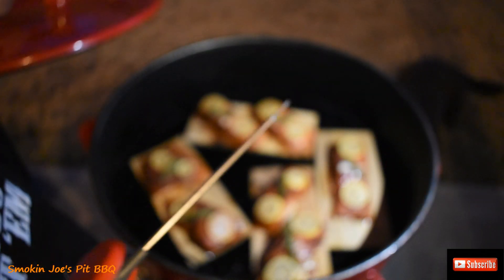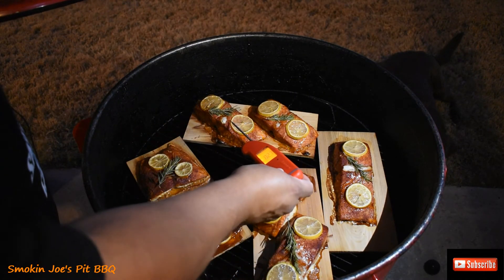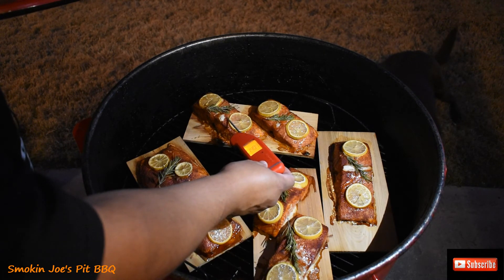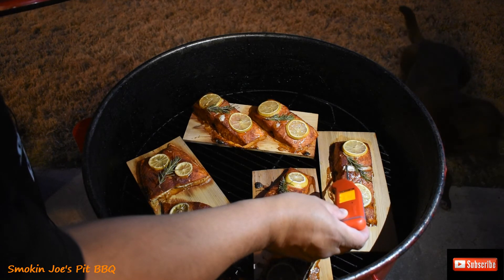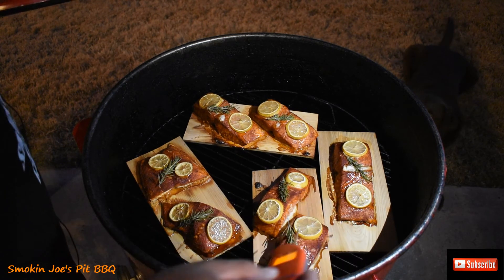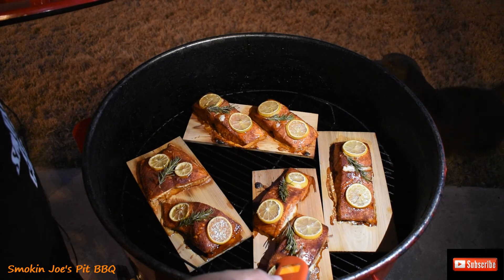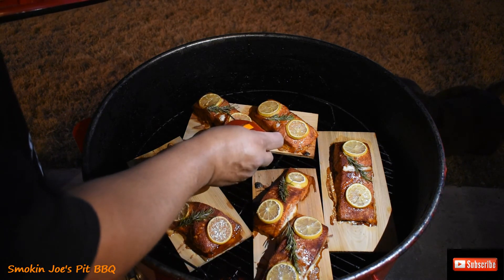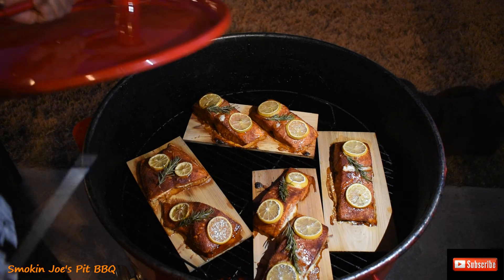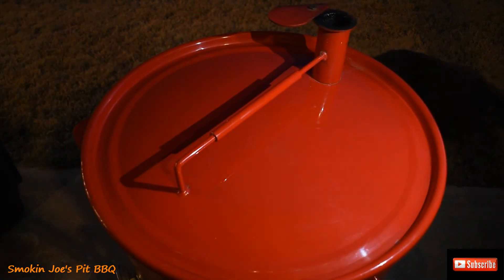Alright folks, we are at the 40-minute mark and I want to get a temperature on the salmon here. I'm reading 139, 141, 150, 153 degrees. So I'm going to give this a couple more minutes and then pull them out and give it the old taste test. Stay tuned.